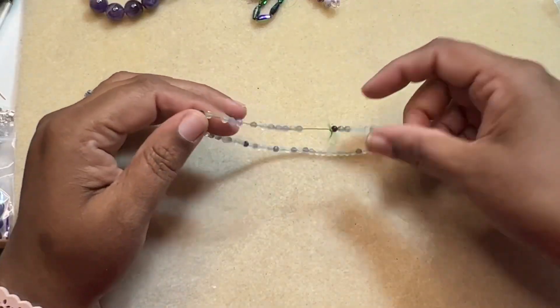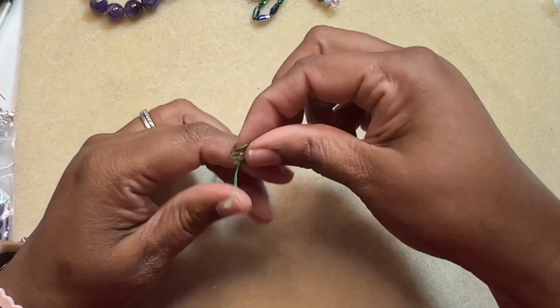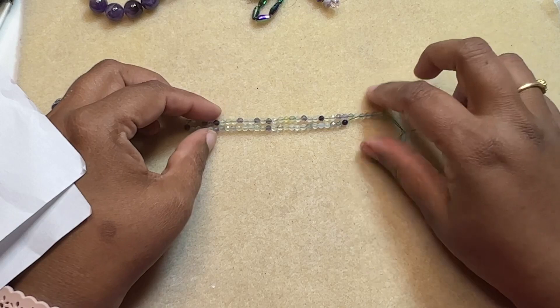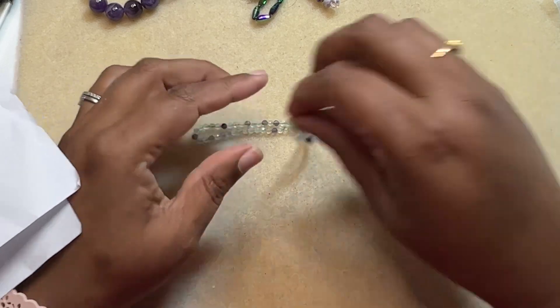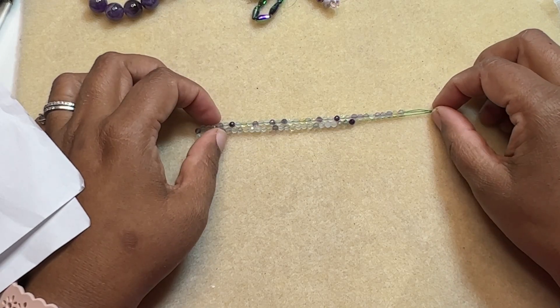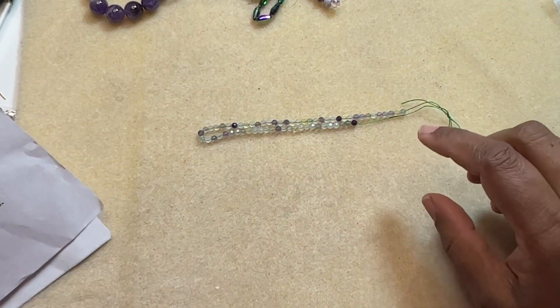In the camera it looks much better than in person. The fluorite is a nice stone, but because it's small I think it looks like that, but in the camera it's much better.